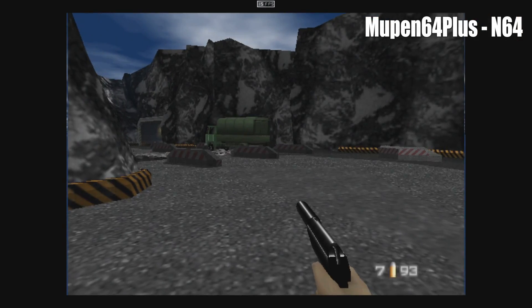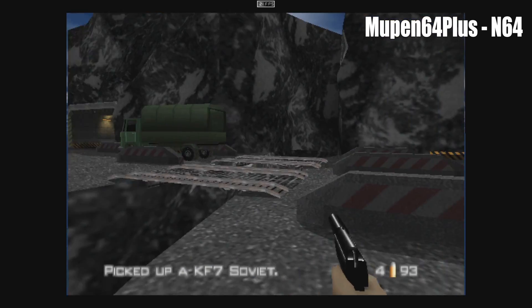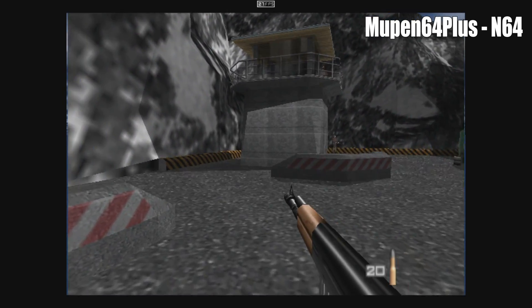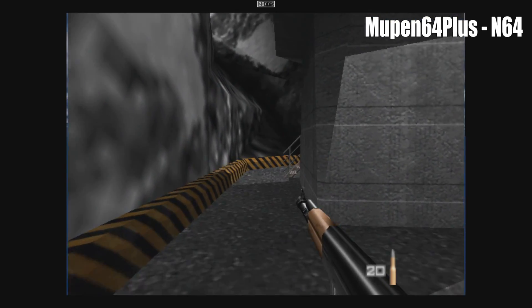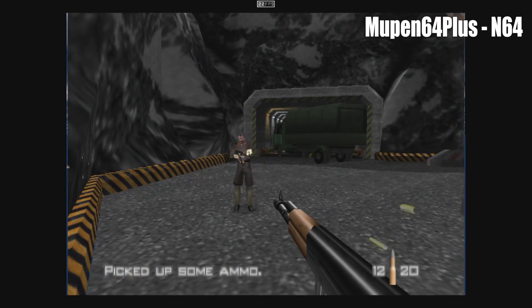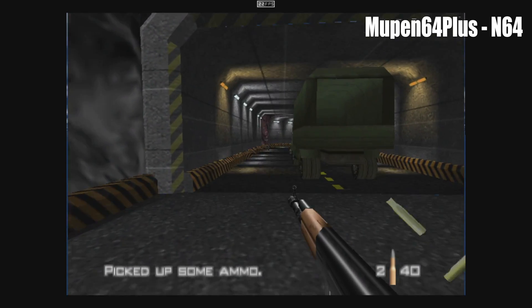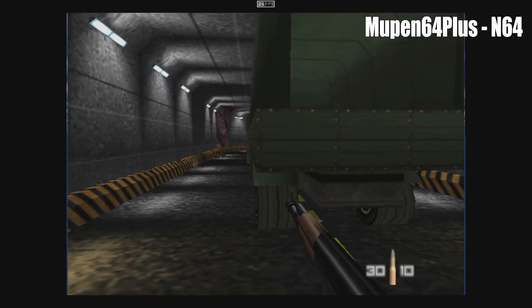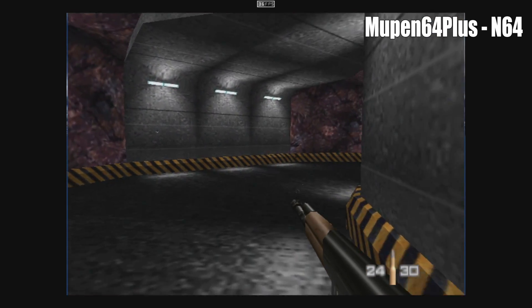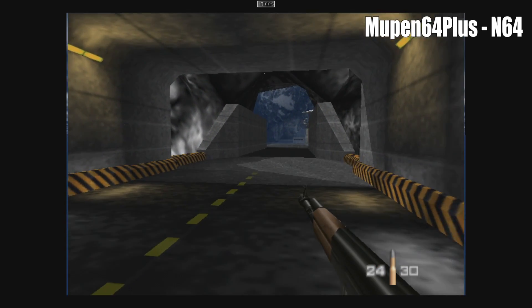Emulation on this box is pretty decent. This is Mupen64Plus, the N64 emulator from the Google Play Store — I'm running 007 Goldeneye here. I did test Conker's Bad Fur Day and it's really slow, but there are a lot of N64 games that are going to work fine. For lower-end emulation this handles it fine: PS1, SNES, TurboGrafx, SuperGrafx, Game Boy, Game Boy Advance — all that stuff is going to work. You could even use RetroArch here. Don't expect this to run GameCube and Dreamcast — it's just really not going to do it.